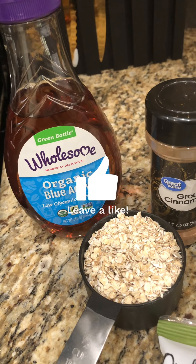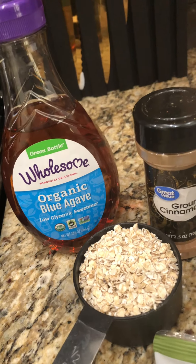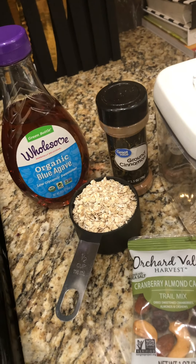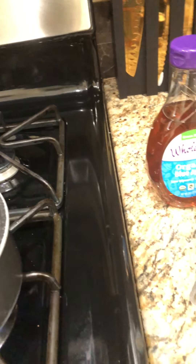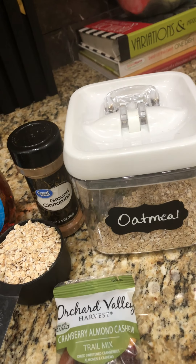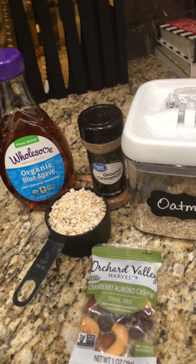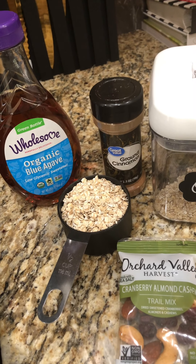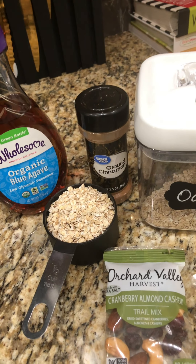My daughter had a partnership with Wholesome and this is one of the things that she got. So I'm going to make my oatmeal as usual — a half cup of rolled oats into a cup of boiling water. These are the quick oats, not the instant, and they take about five to seven minutes to cook. I'll probably add a splash of either almond milk or coconut milk to give it a little bit of creaminess. And so yeah, that's going to be my breakfast.